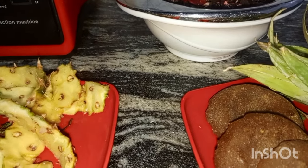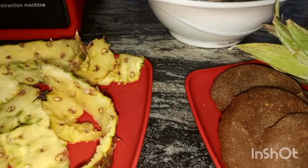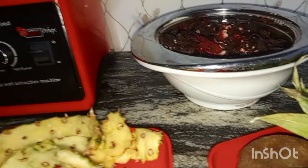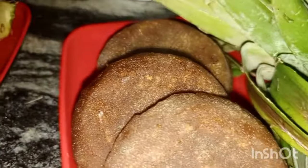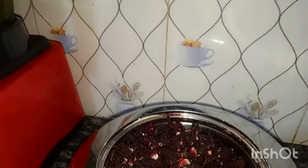Please incorporate this drink for your children. Package enough of it and put it in your refrigerator. When they're going to school in the morning, they take it along with a natural snack — maybe popcorn, plantain chips, natural chin chin, natural cake. Read about the health benefits of pineapple, zobo leaf, mint leaf — all of these are excellent for the body. Your children will be getting better academically and in all aspects of life. Stop using your money to buy sickness; use it to buy health.